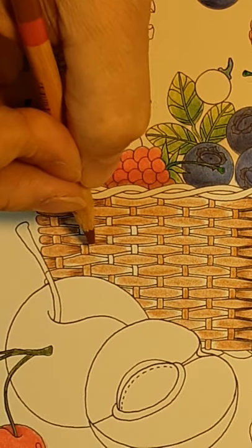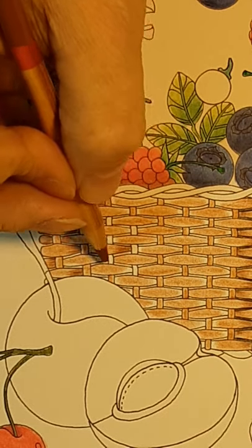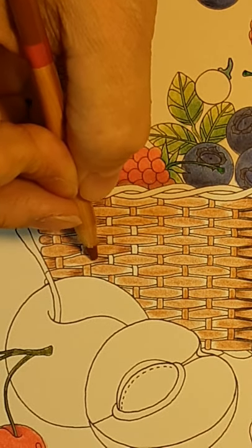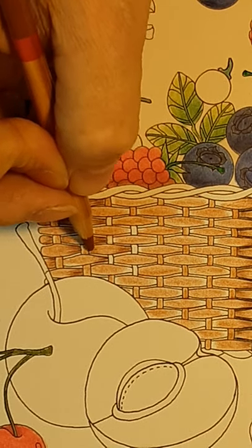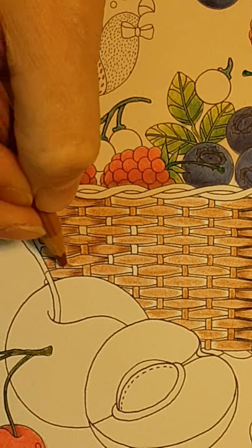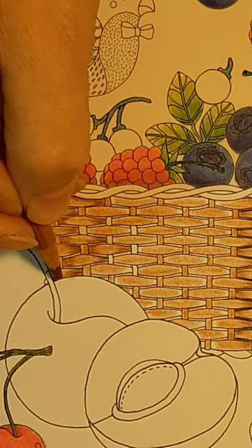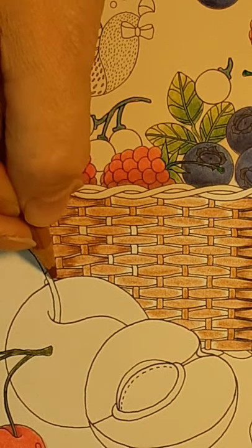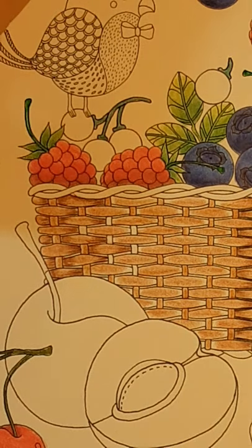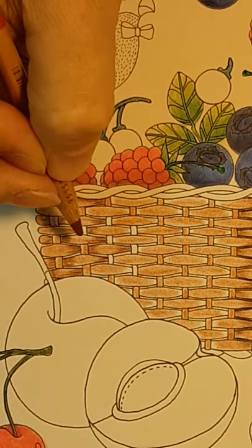It really kind of depends on your basket weave, but don't make it harder than what it is. Just hit and lift.